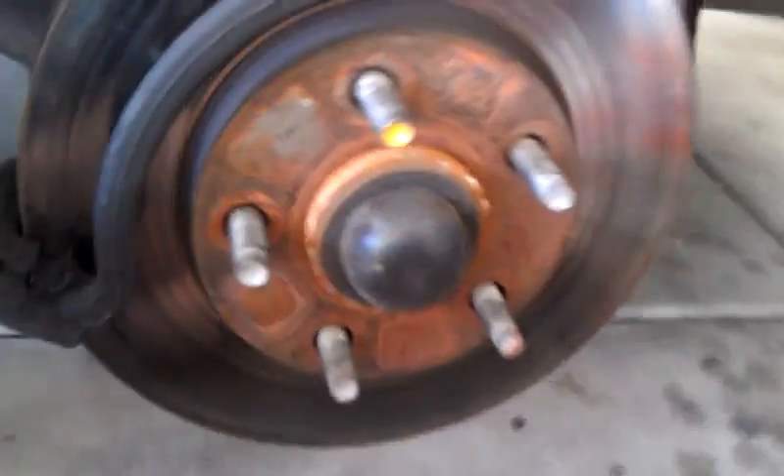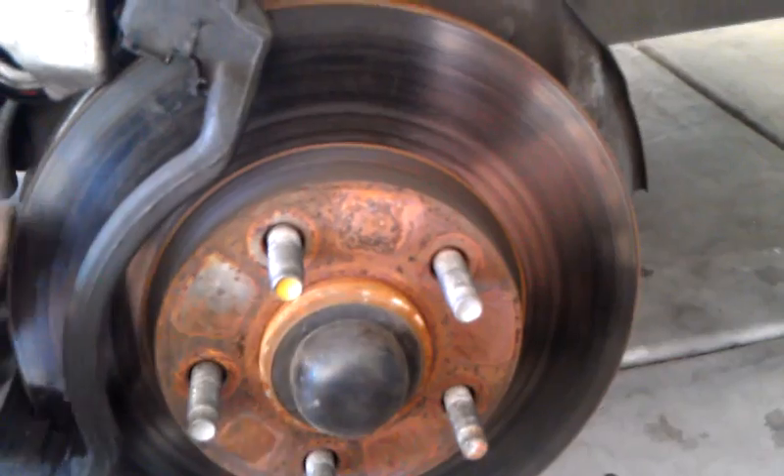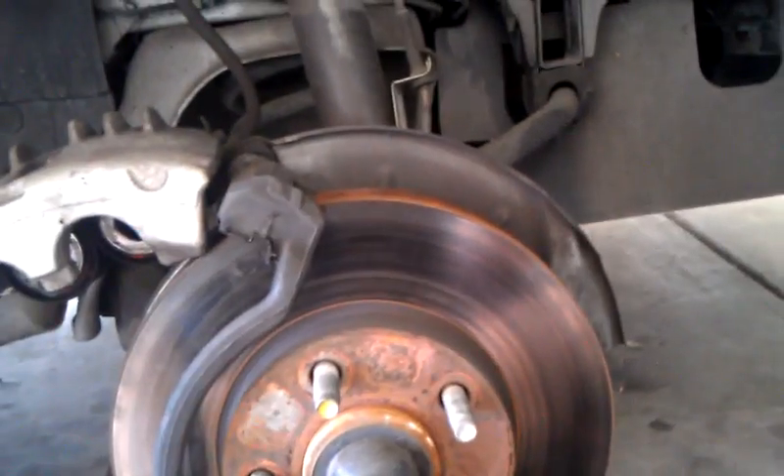The slides are right here — they just pop off. Pop the new ones on. There's some lube on there. Put everything back together. Driver side and passenger side are both the same procedure.